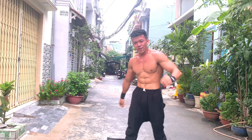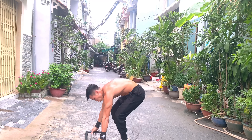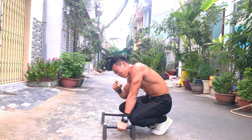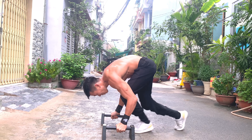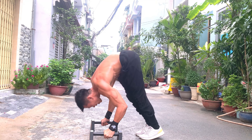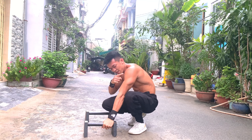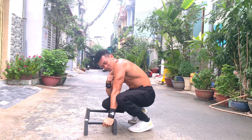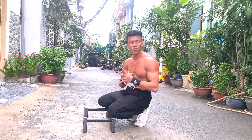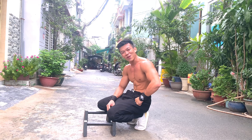Một tip nhỏ khi tập bài này: khi xuống, vai không được vượt quá cùi chỏ. Nếu bạn gặp người quá sâu như vậy thì sẽ không đủ sức để đẩy lên. Vai chỉ cần gần tới cùi chỏ là đẩy lên thôi - vì đây vẫn chưa phải hít đất trồng chuối hoàn chỉnh, mà là bước đệm cho bài tiếp theo.